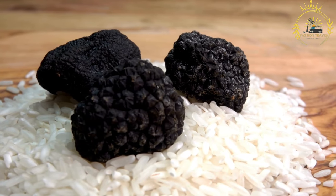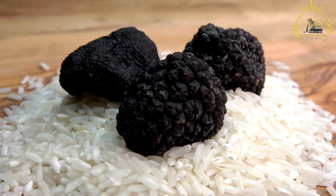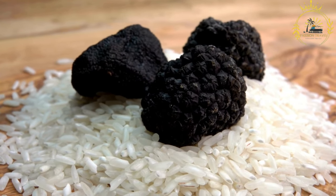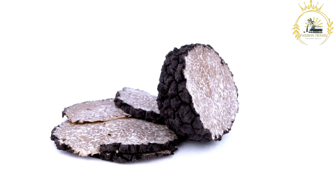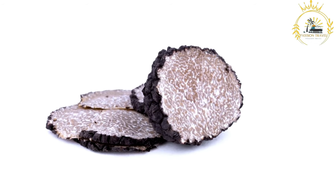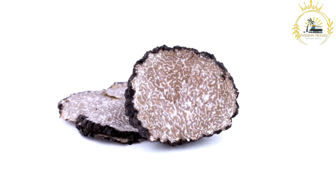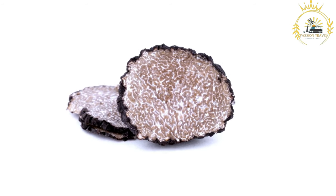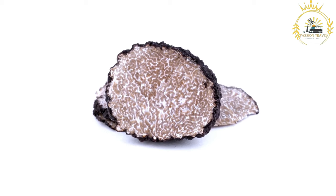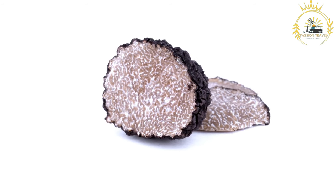Culinary uses: Kalahari truffles are prized for their unique flavor and texture. While not true fungi like traditional truffles, they are highly regarded in local cuisines and have gained attention from chefs and food enthusiasts worldwide. They can be eaten fresh — sliced thinly in salads or as a garnish — cooked in stews, soups, or sauces, dried and ground into a powder as a seasoning, or used to infuse oils or butters, creating a unique and aromatic cooking ingredient.